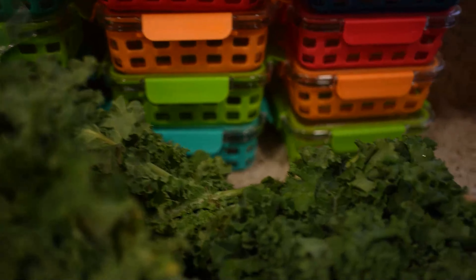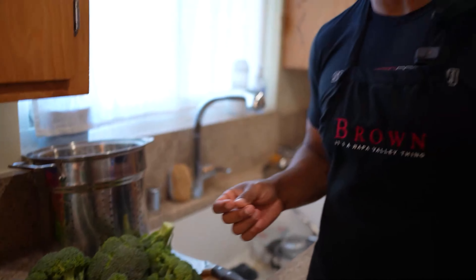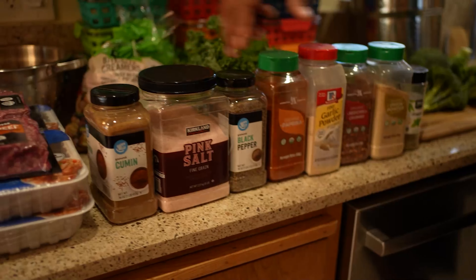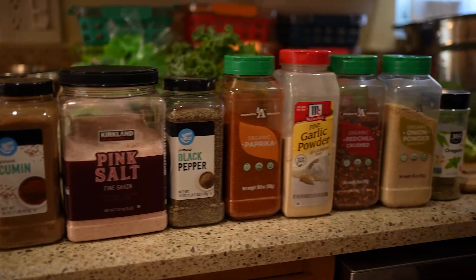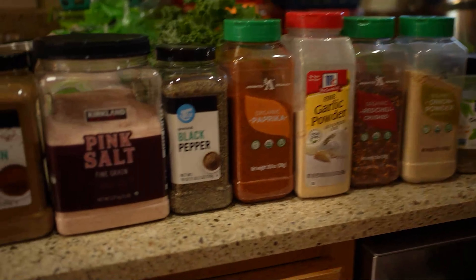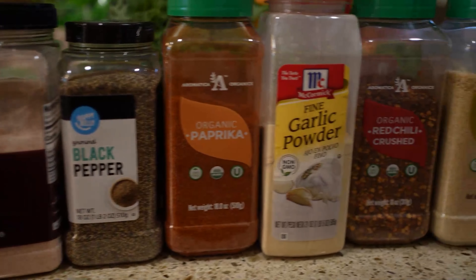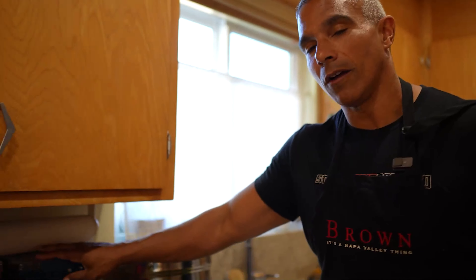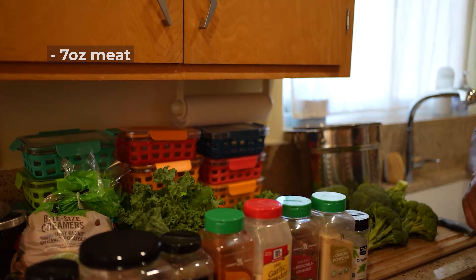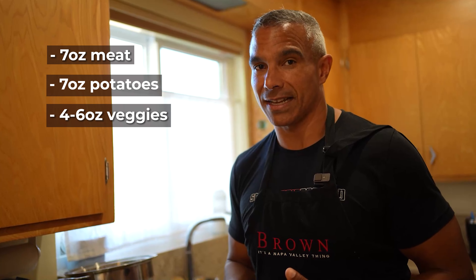Take whatever vegetables are in season — we have kale and broccoli. I'm just gonna cut these up and steam them, making about four to six ounces of vegetables per meal. Last thing you're gonna need is a whole bunch of spices — basically mixing them in with the meat. You can replace all of this with taco seasoning if you prefer, but this is essentially a taco recipe adapted for meal prep. In the end, you'll have 12 meals with 7 ounces of meat, 7 ounces of potatoes, and about 4 to 6 ounces of vegetables.